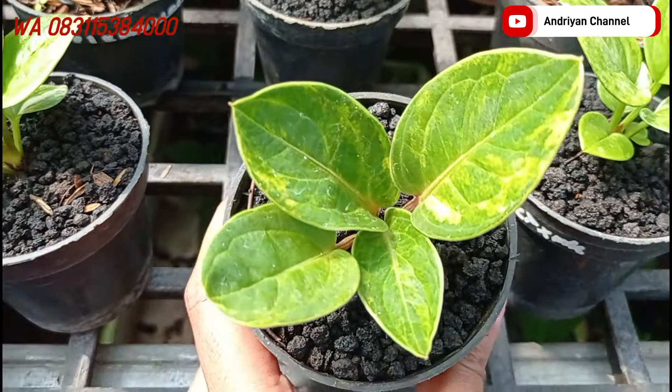Di sebelahnya ini ada varian cobra. Ini split. Kalau varigatanya dia super mewah ya, tiga daun. Serat daunnya juga bagus. Tekstur daunnya juga timbul. Ini cukup di harga Rp250.000. Bagus.